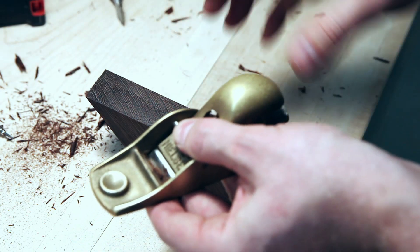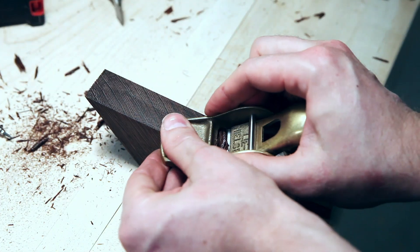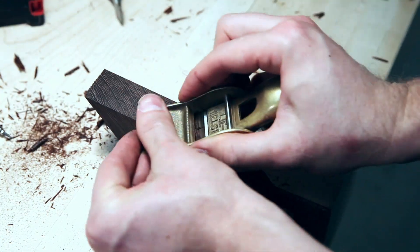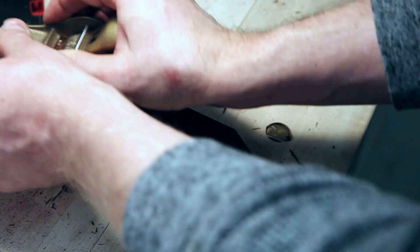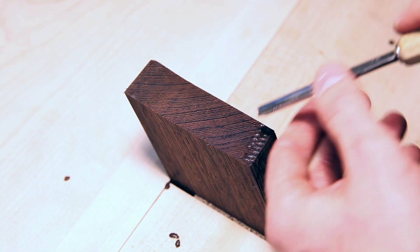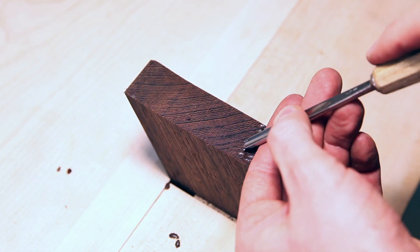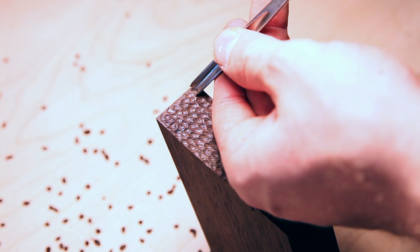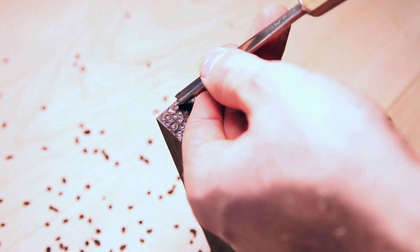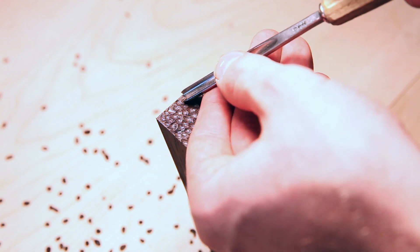I'll clean up the rear ramp, making sure it's flat, square, and 45 degrees with my low-angle block plane. For the forward ramp I'll do some artsy stuff — I'll use my gouge and create these little divots in there. It's a cool aesthetic I was taught at Inside Passage School of Fine Cabinetmaking in Vancouver. I highly recommend checking it out if you're really interested in this.